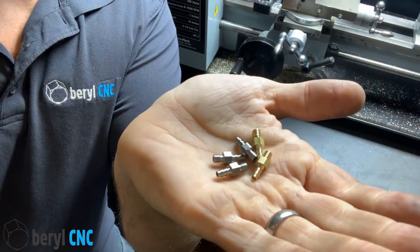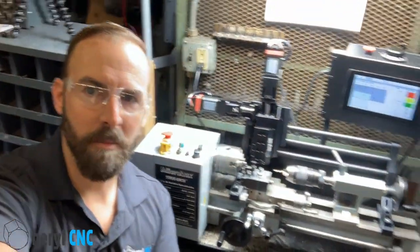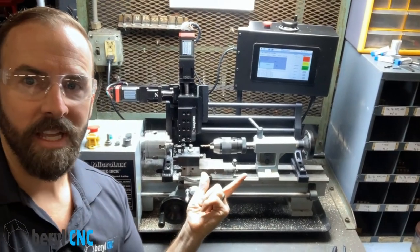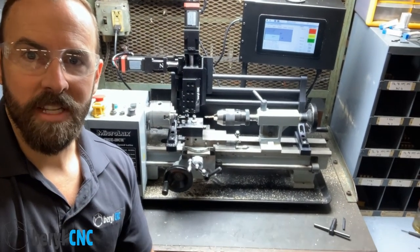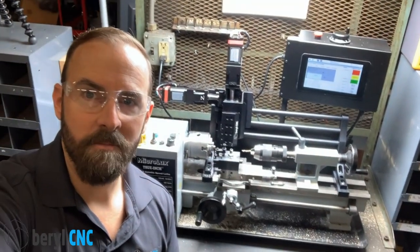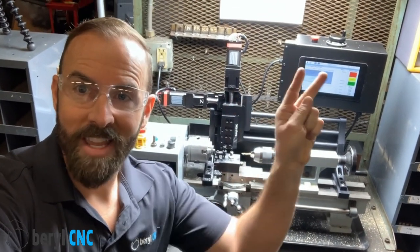These are the barbed tube fittings that we made on the Multiform system. Hopefully this video was really cool and you loved it. Please like, share, subscribe, check out the website, and we'll see you next time. Adios.